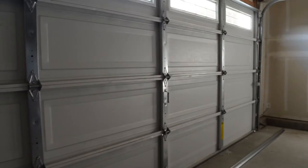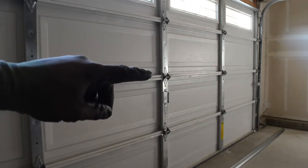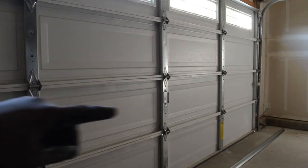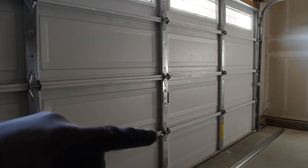You do have to position that strut support correctly. Typically what I do is look for where it's bending the most. If it's bending down the center — that's where the sag or bow is — I'll typically go right underneath that hinge, and it'll stretch all the way across from one end down to the other.